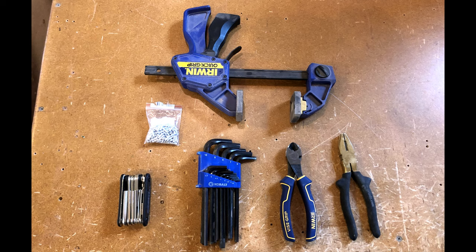Here are the tools we're going to use today: pliers, wire cutters, a metric Allen set, or you can use the tool that came with the bike. I've got a bag of end caps for the cables and a clamp. The clamp is only because I don't have anybody here to help me with the brake handles — I'll show you what I use that for in a little bit.